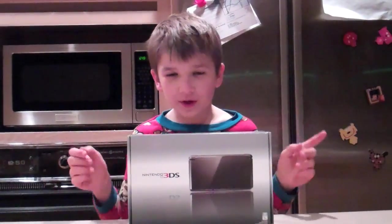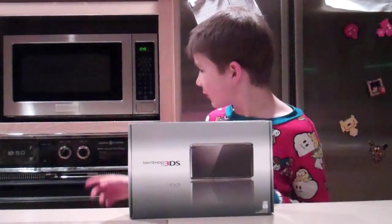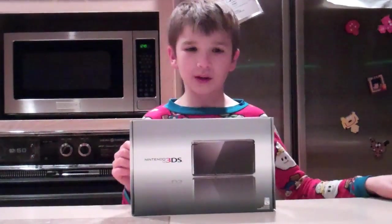Hey guys, this is Noah. We're going to be unboxing the 3DS tonight. Just got back from the midnight launch. It is 12:50, so let's get to it.